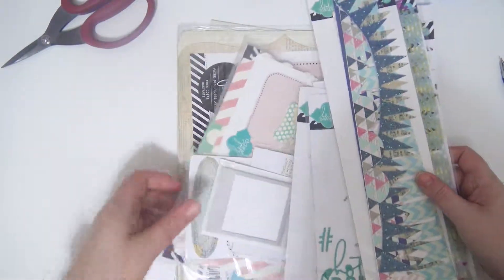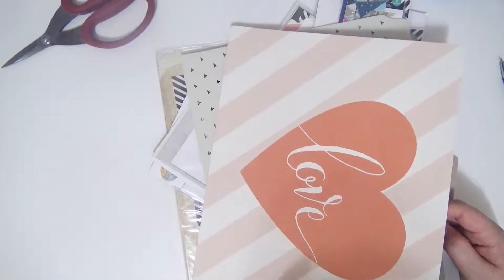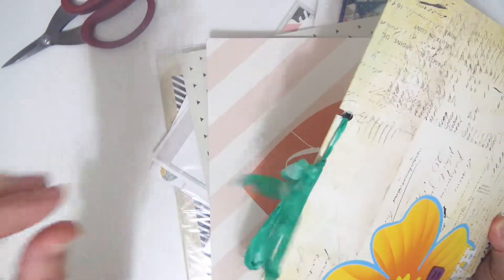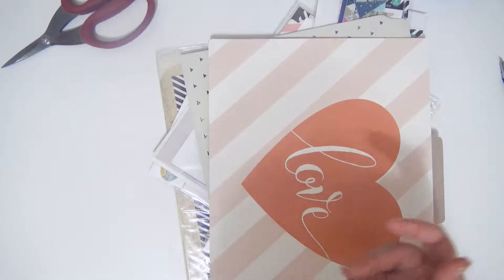I brought out mostly Heidi Swapp supplies, but I did bring out a couple of other file folders that I wanted to use, because you guys, if you could see the amount of file folders I have, you would probably die — it's absurd. And it's all held together by just hole punching and some seam binding that I sprayed with Color Shine from Heidi Swapp.